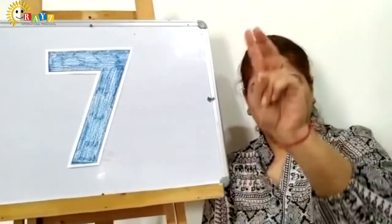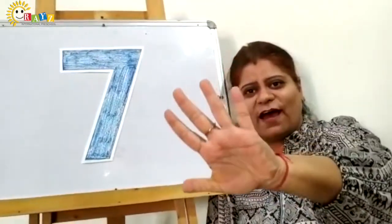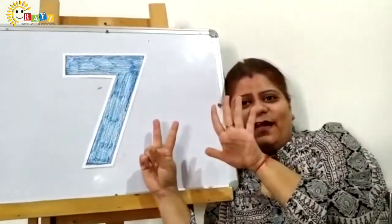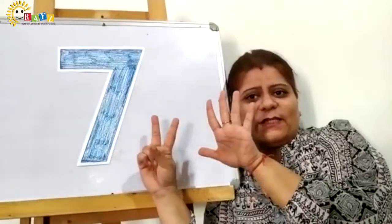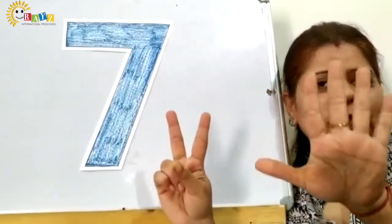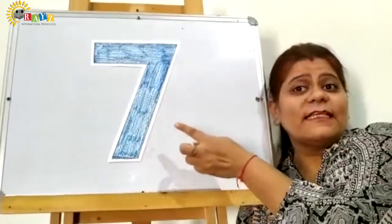One, two, three, four, five, six, and seven. Which number is this? Mam is showing you how many fingers? Mam is showing you 7 fingers. So which number is this? 7.